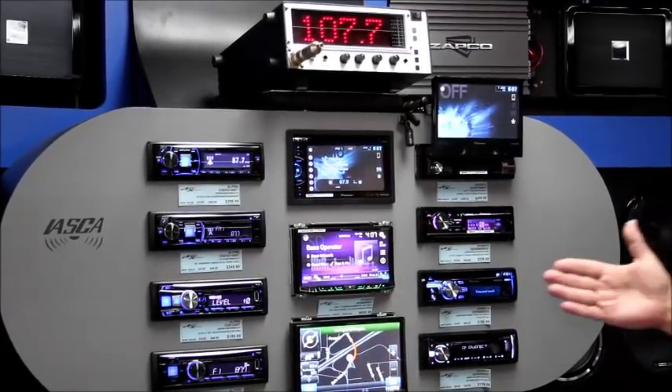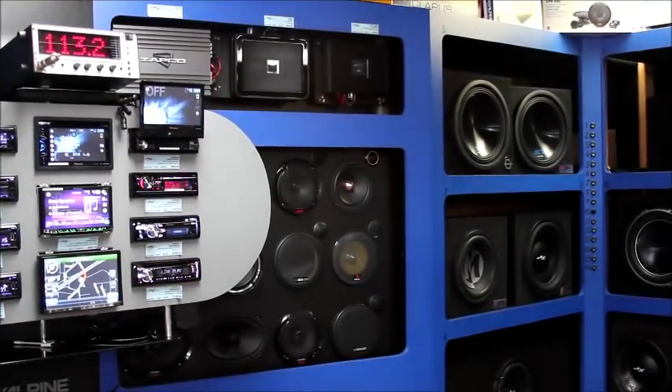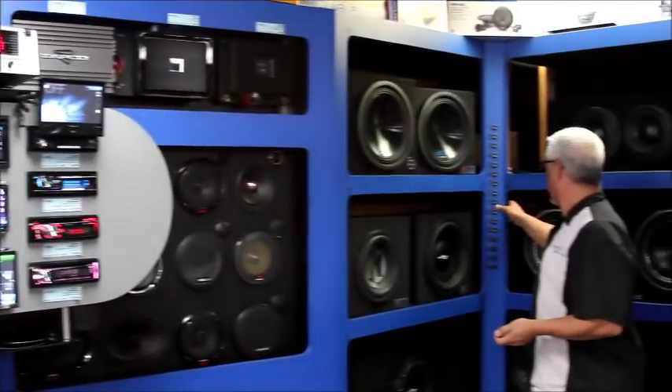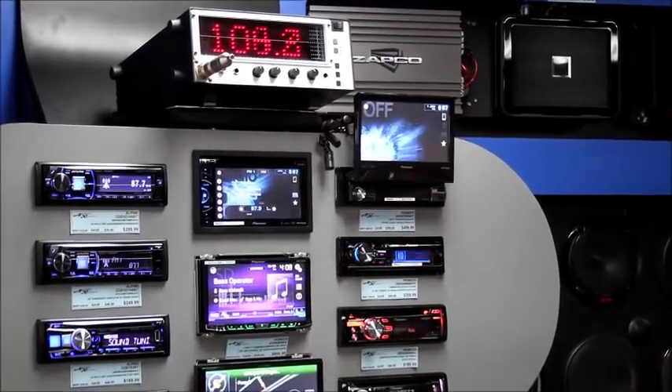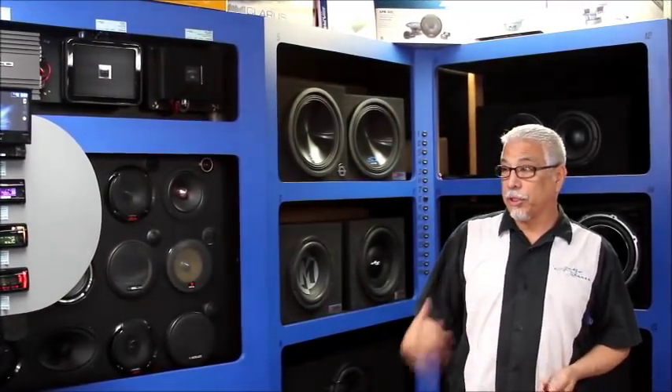And I haven't touched the volume on the radio. So there we go — 113.2, 113.8. I'm going to go back to the sealed box: 103, 104. So there's a 10 dB difference in output just from the enclosure.